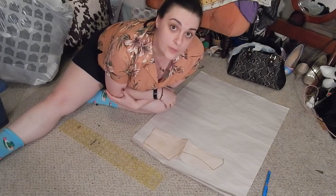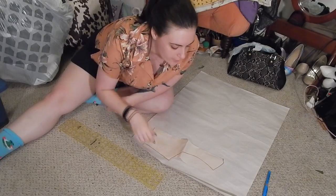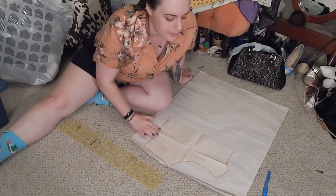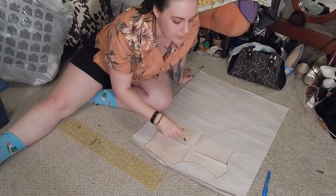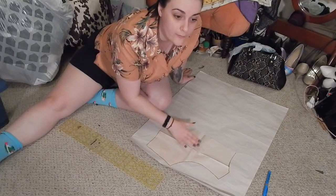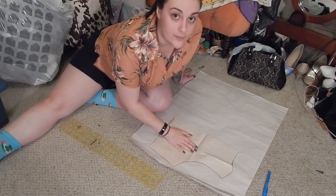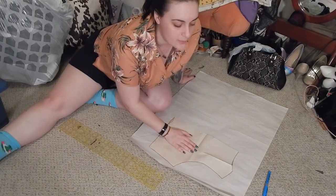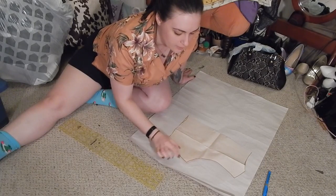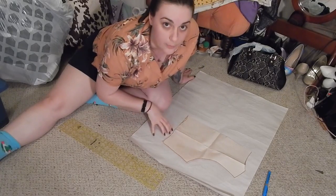The first thing I'm going to do is make a pattern. I have a vest pattern I made a couple of years ago — here's the back of that vest pattern. The front is very different, and I think I'm going to make the front almost identical to the back. I got this pattern by copying one of my fiancé's existing vests. I'm going to make it a little bit bigger, a little less fitted so it comes straight down, and a little bit longer.